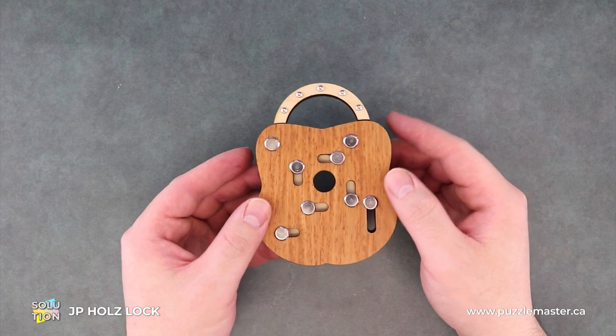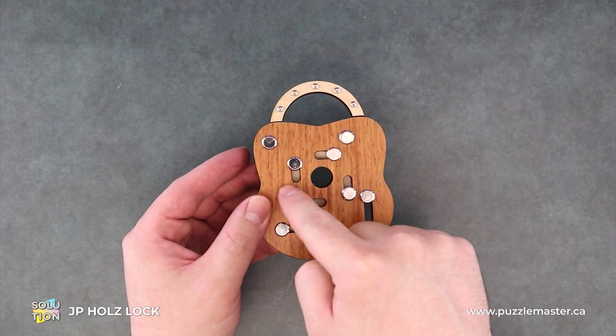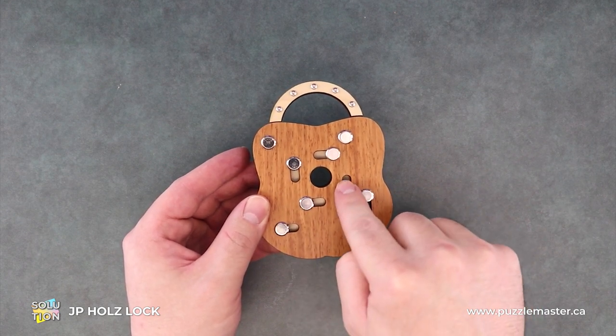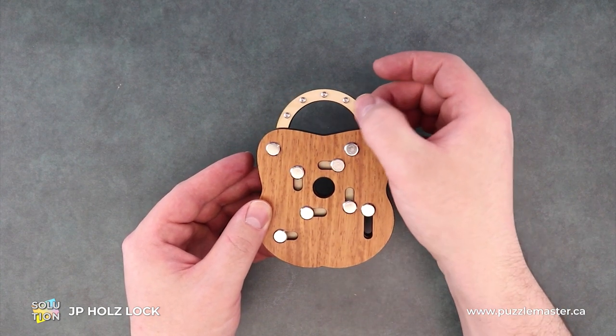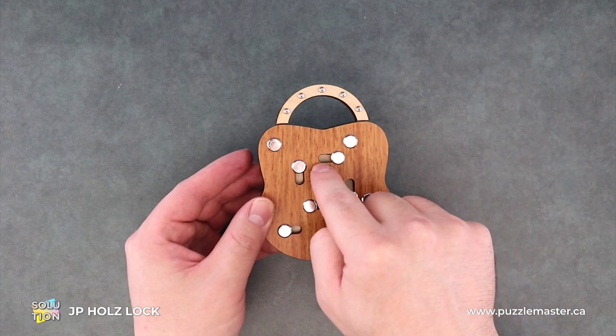The internal anatomy is: we have four pins attached to these stair pieces and they all kind of butt into each other. This one has a piece that goes further and holds our lock in place. So ultimately we want to pull this pin all the way back.